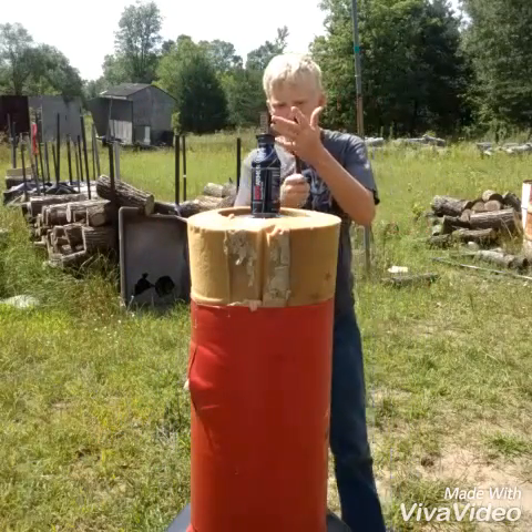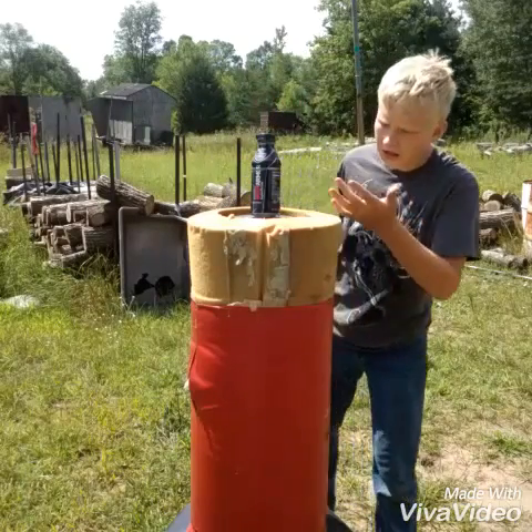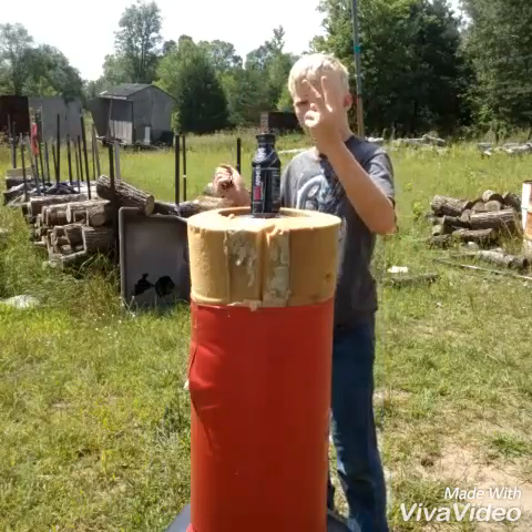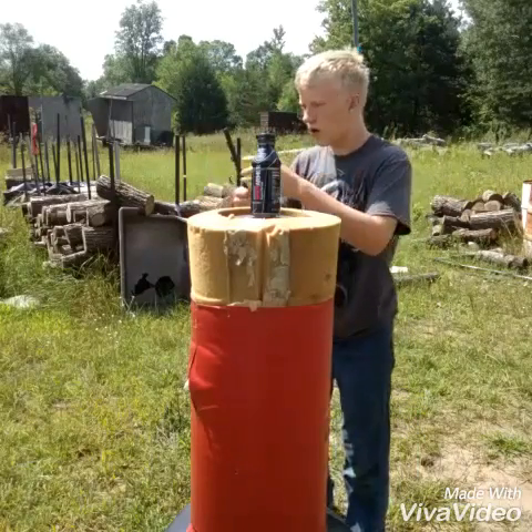Okay, so I'm going to try to hit it with the bolt every time. It's kind of leaning, but I kind of got it like that. Either way, let's hit it with the bolt in 3, 2, 1.